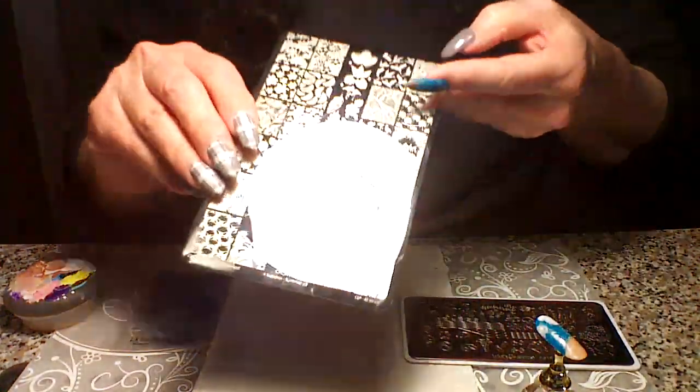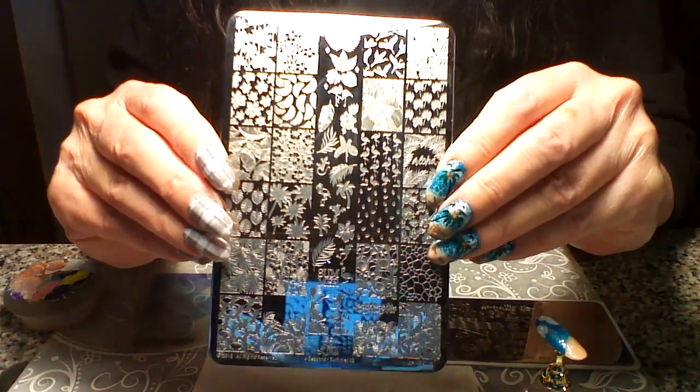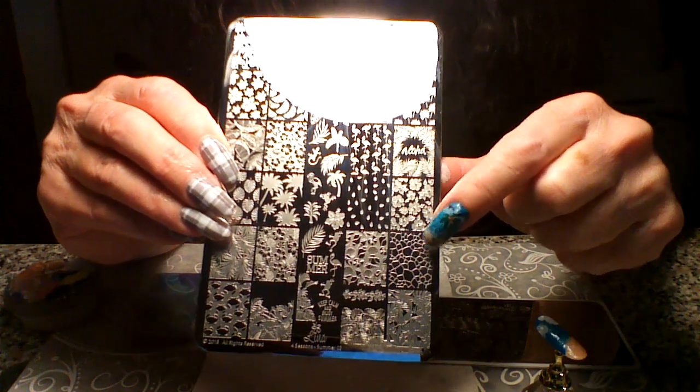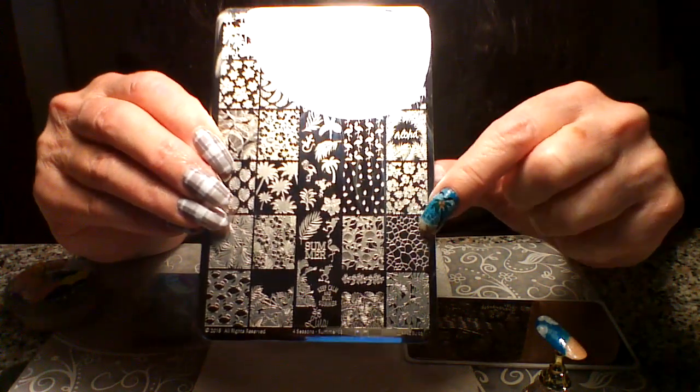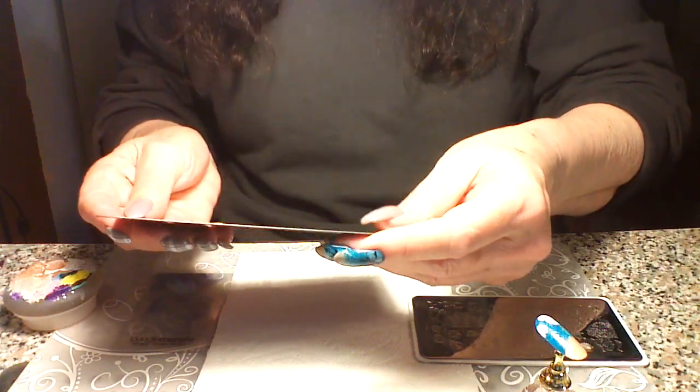Now we're gonna do our stamping. This is the Lena Summer O3 plate, and I'm gonna use this seafoam image right here. I'm only gonna take a little strip of it to put right above my sand, and then we're also gonna do our palm trees off of this plate too. We'll go ahead and do the seafoam right now.